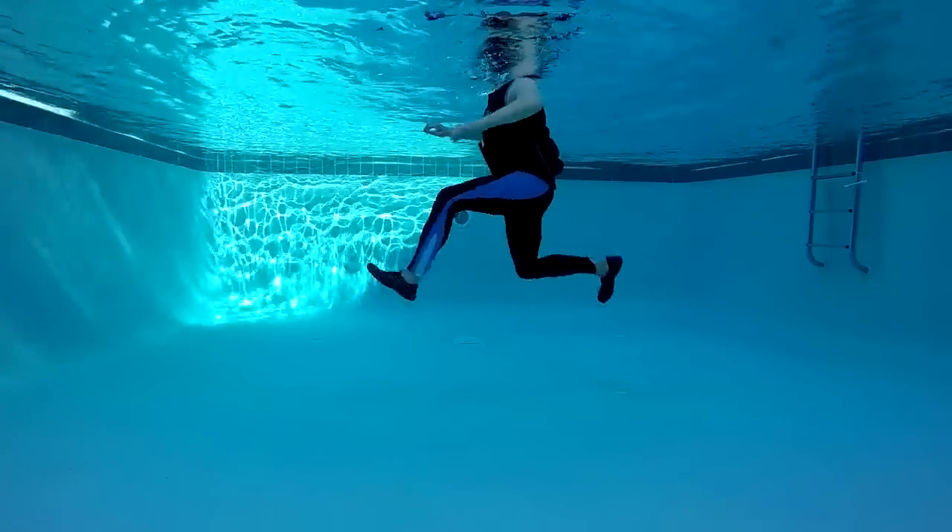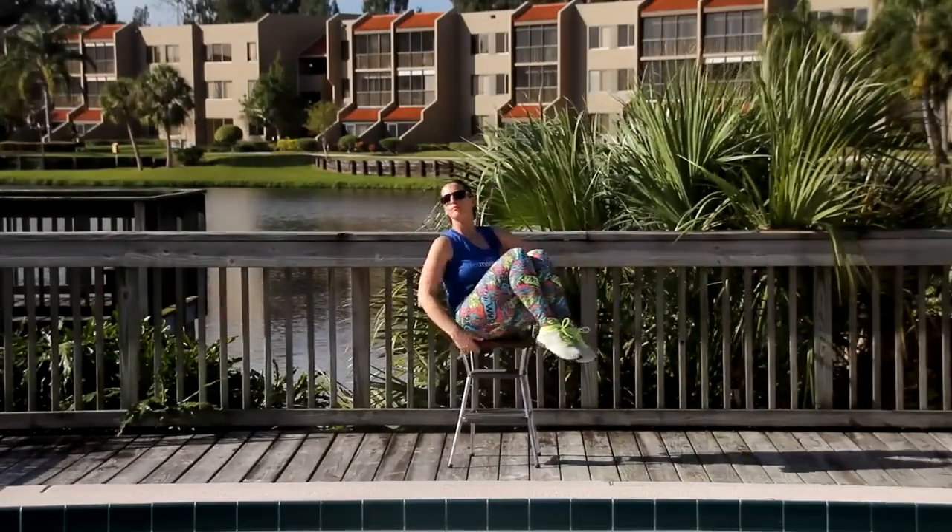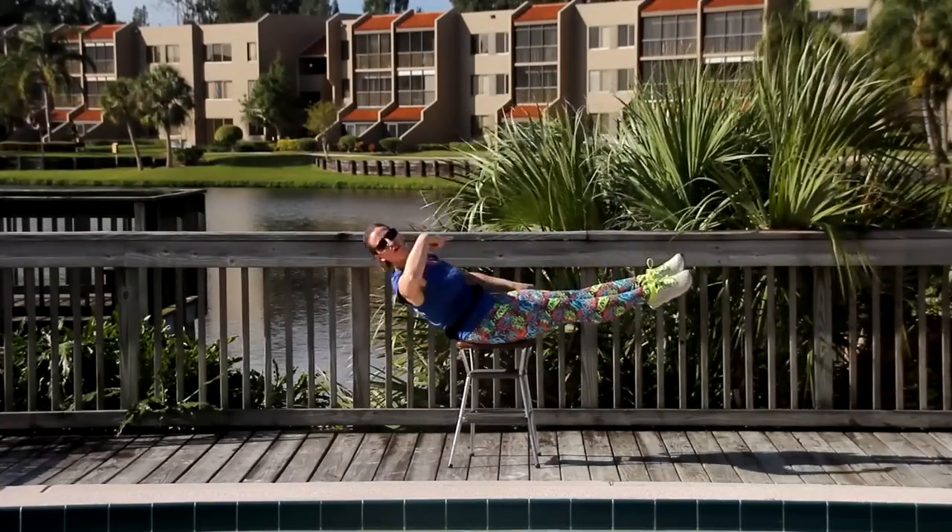Tuck, pulse, two, and three. Tuck, reach, rotisserie.